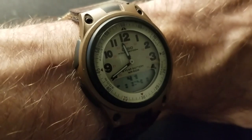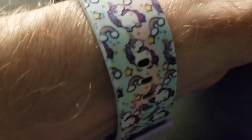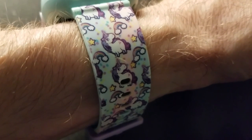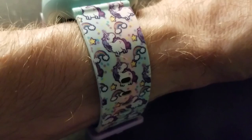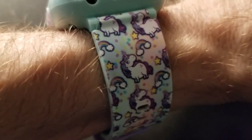Ordinarily I'd be wearing something normal like this watch, but not today. We got a PlayZoom kids smartwatch, and this one has a strap adorned with chubby unicorns. This unicorn obviously likes cake. Do you like cake? I like cake.